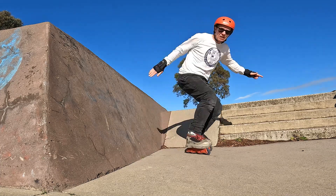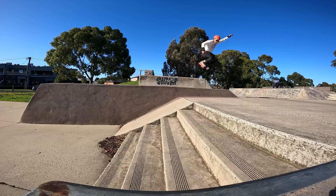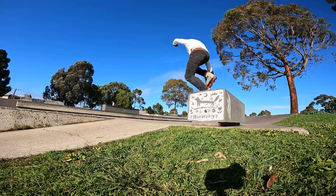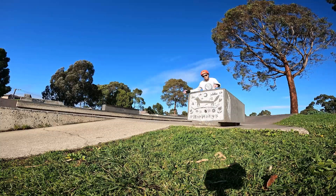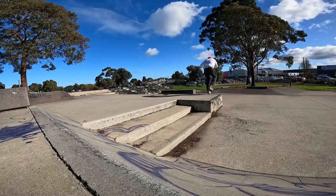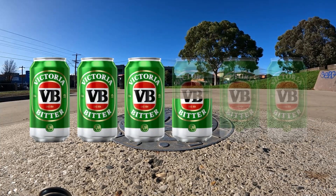Yeah, it's a pretty cool little park — good work Coburg. And also there's a toilet. So all things considered, I give this skate park three and a half VBs out of the six-pack.